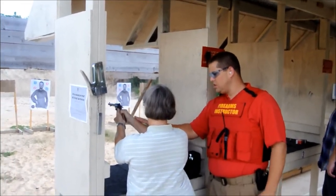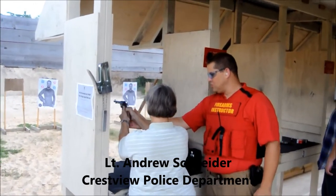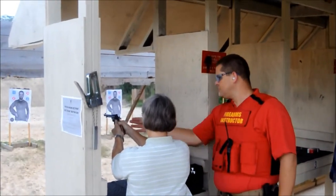As soon as you touch that trigger, it's going to shoot. So get a good grip. You feel pretty confident that you have control of the weapon. Now slowly move your finger and just touch the trigger, but don't pull it. Touch the trigger. You can go ahead and move it into the trigger well.